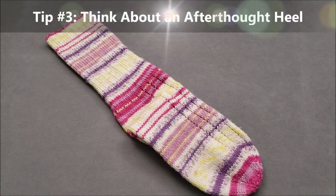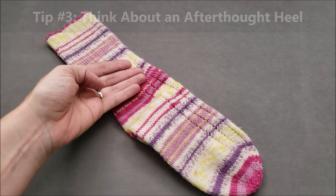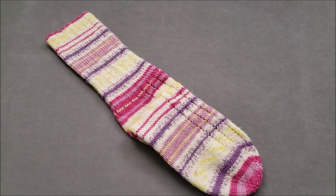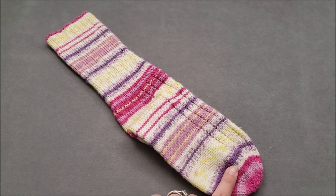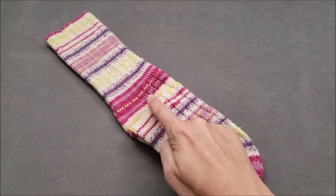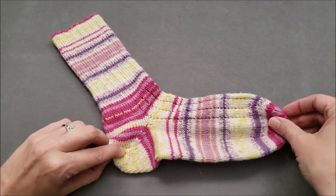Tip number three. If you don't want your striping pattern to be interrupted down the front of the leg and the top of the foot, try an afterthought heel. Afterthought heels can be used in either toe up or top down socks. They allow you to basically knit a long tube with one enclosed end for the toe. Once the tube is complete, you remove some yarn to open things up where you want to place your sock heel. Then you knit your afterthought heel.